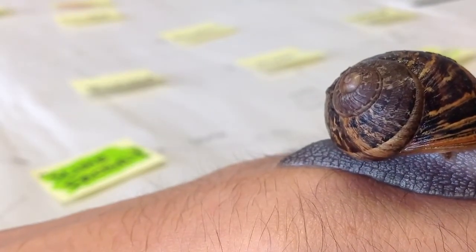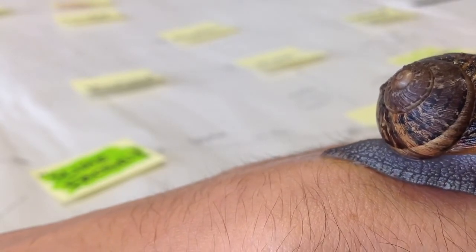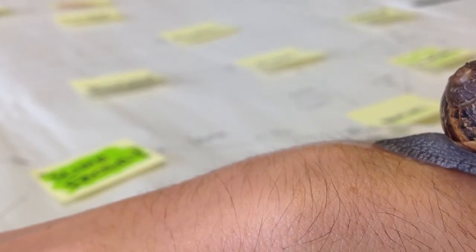Do you know where the snail's eyes are? Do you know where the snail's eyes are? How does the snail move? By a really cool way of it. Look at that.